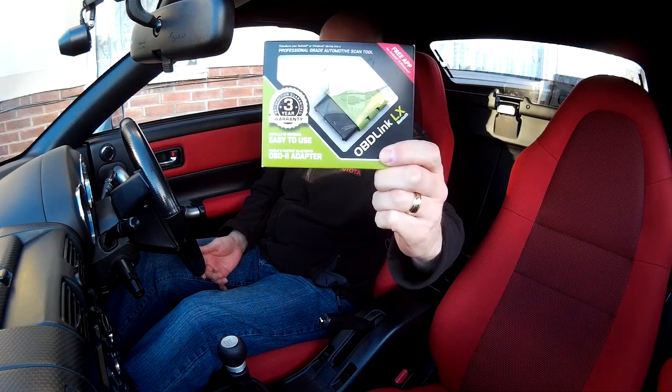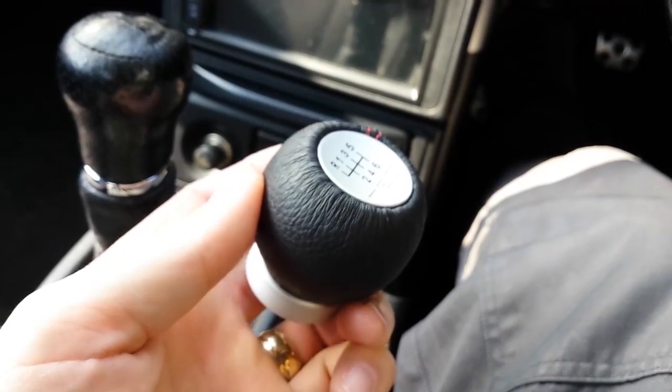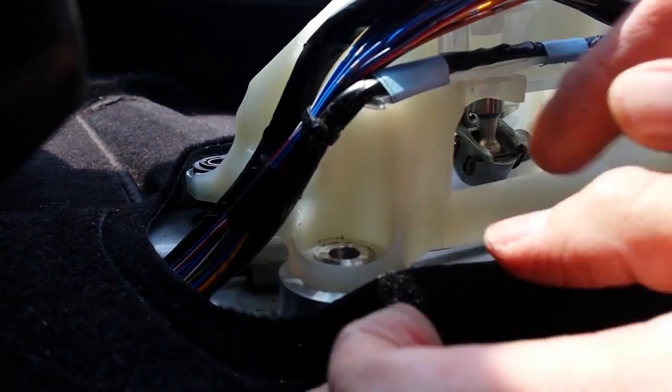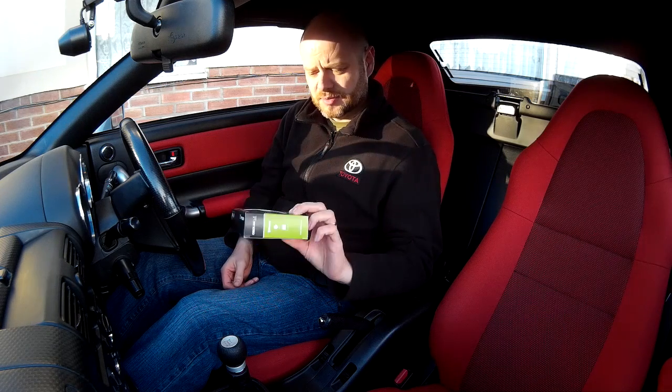It's Boxing Day today in the UK — some dads get socks for Christmas, I got this. Hi everyone. It's been a little bit of a while since I've put a video out for one reason or another; I just haven't had the time. So I'm hoping to get back on it now. I've got a lot of things coming up for the car in 2017, but today I want to talk about this — I got this for Christmas yesterday. Happy Christmas to everybody.